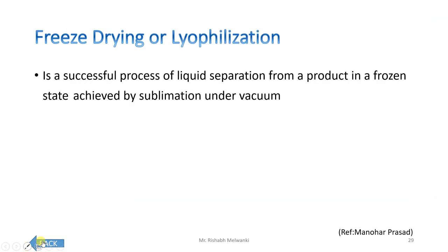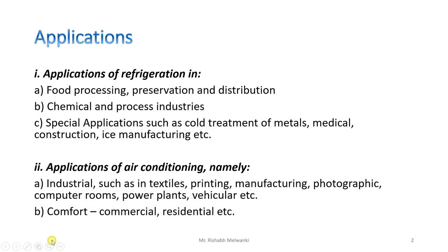We have already seen food processing, preservation, and distribution. Now we will see chemical and process industries, and after that we will see special applications.